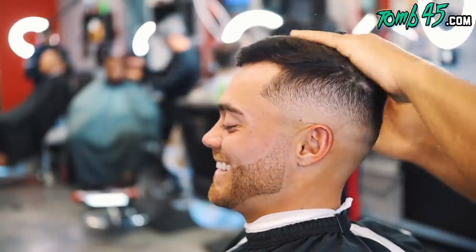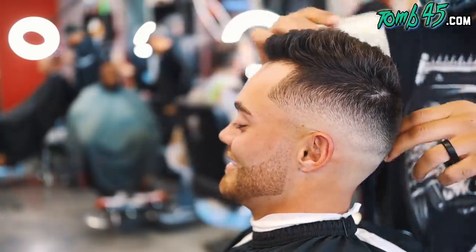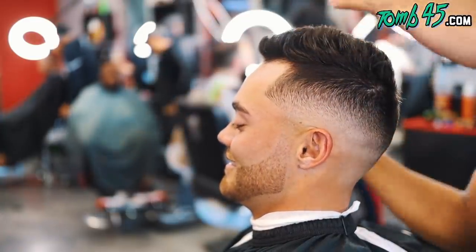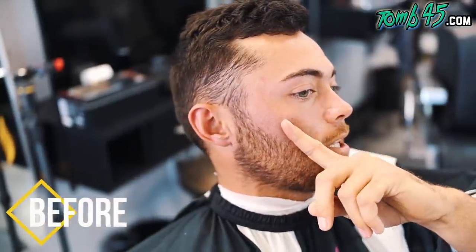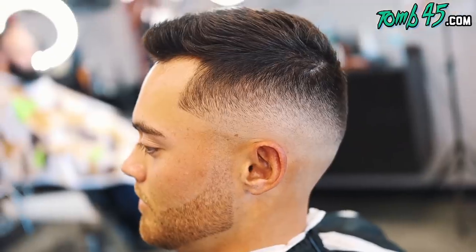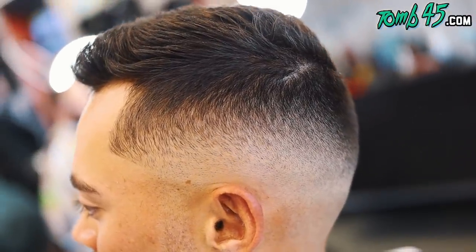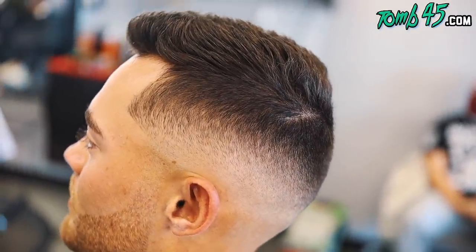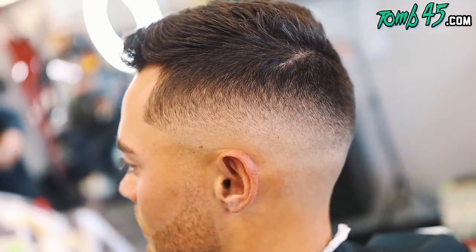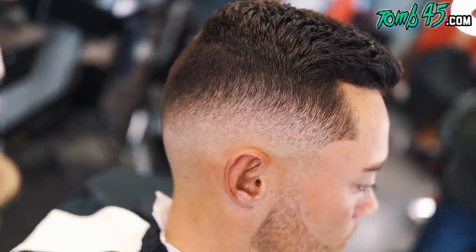All right guys, now we're going to style the hair — we're going to put some clay in there because he did say he liked kind of a textured look, and I think it's looking good, man. This is the before — you can see this side definitely looked tough — and this is the after. We drop content every single day, so if you're new to the channel please subscribe, let me know in the comments what you thought about the cut, and smash the like button. See you guys tomorrow.